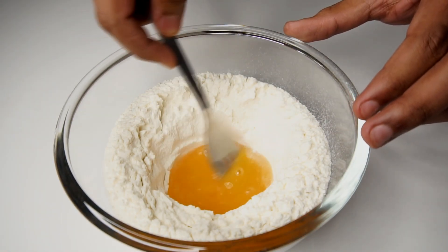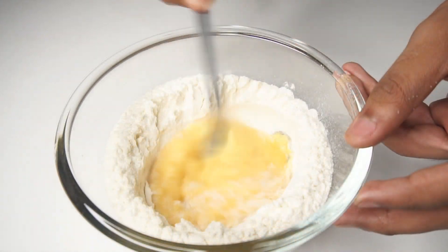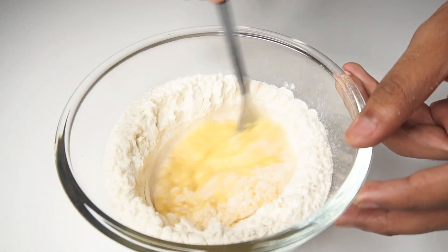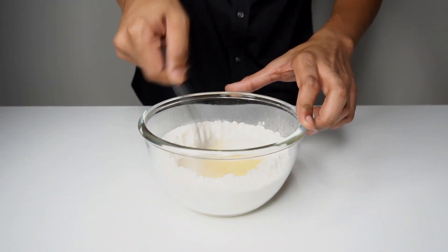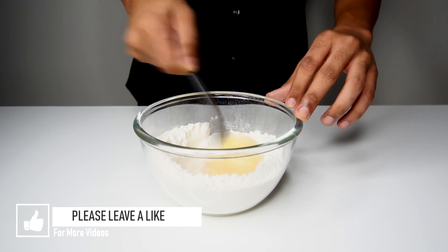After the first part has been added, whisk the egg mixture along with the flour, and as it becomes harder to whisk, pour in the rest of the mixture and do this until all the mixture has been used. Continue until a rough dough forms.